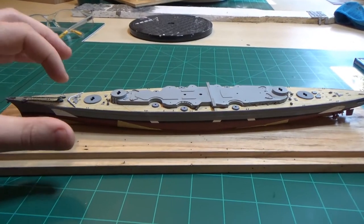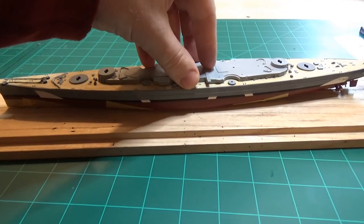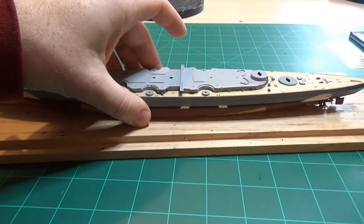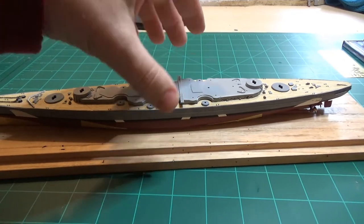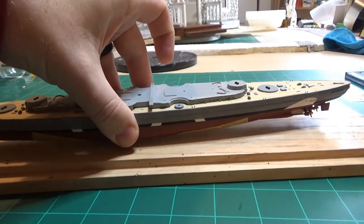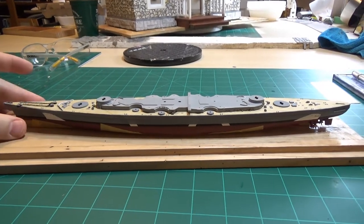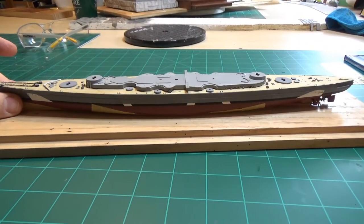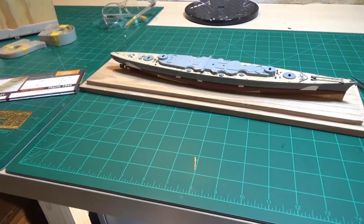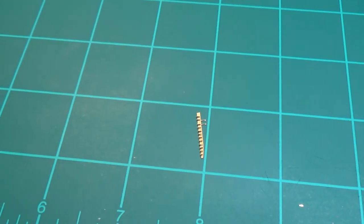That takes care of the main detail on the wooden deck. We have to start working on the superstructure, the guns, and the little turrets next — we're basically going to build up from this point. I do need to get this mounted on something. I'm thinking about turning some aluminum just to set it up on. Let's press along.